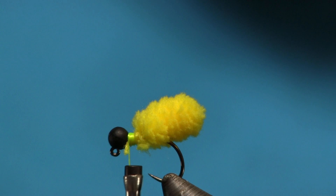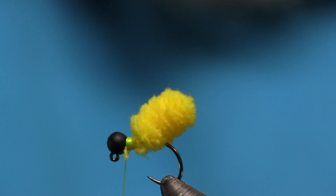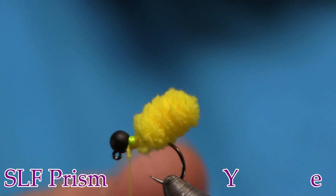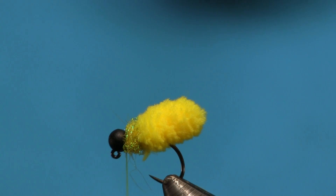Then all I do is give it a little bit of yellow SLF Prism — any kind of yellow dub will work. I just like to clean it up a little bit. Get your fingers a little wet so it dubs better, then just make a yellow collar out of this, tie it off, and that's all there is to the Corn and Mop Poo.